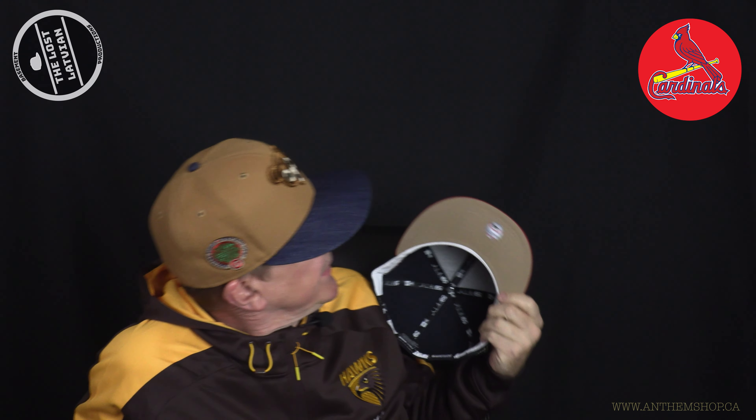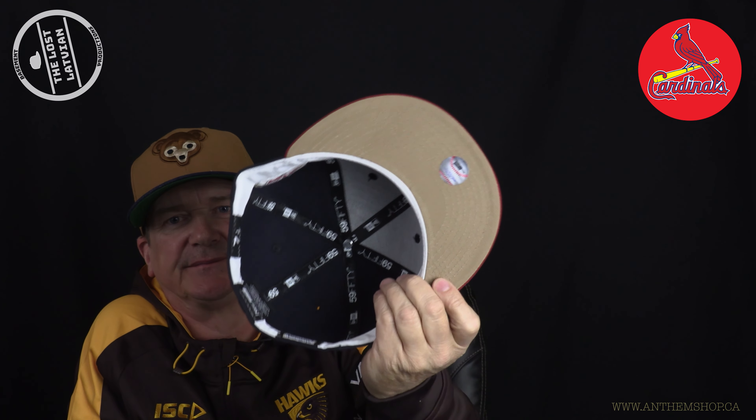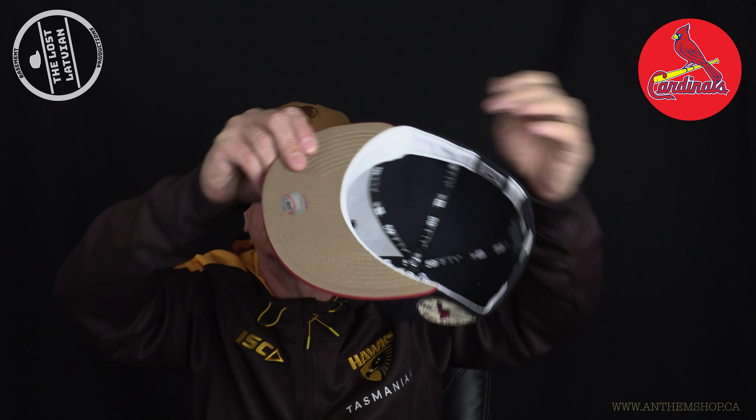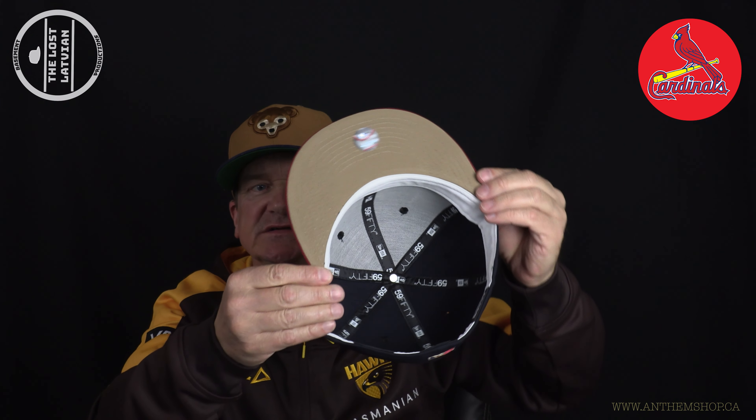Did you get this cap as well? Green undervisor, red brim, kind of like an off-white dome — it's not stone, it's just off-white, it has like a little yellowish tint. Then this — what is that — All-Star Game 2017 logo. Who was the designer behind this one, was it Pierre? Yeah, this is a bomb, this is a freaking awesome cap. Accidentally ordered two of them but switched it out in the last minute for that Blue Jays cap number three.